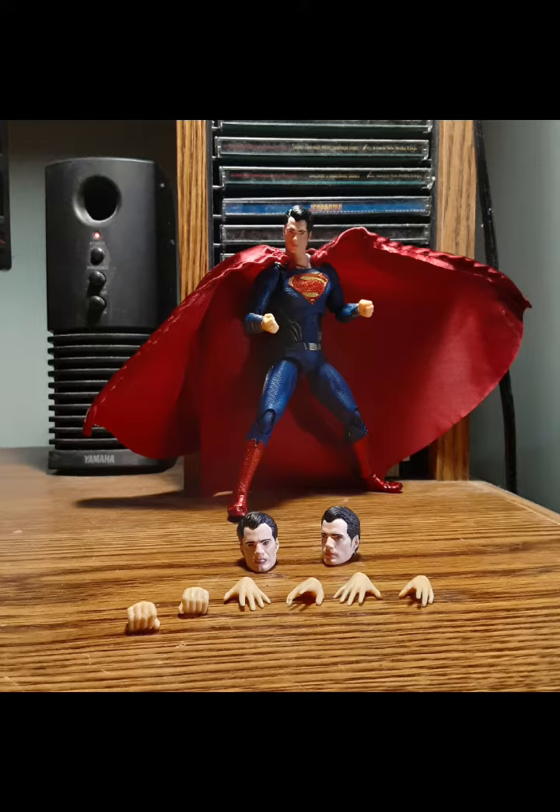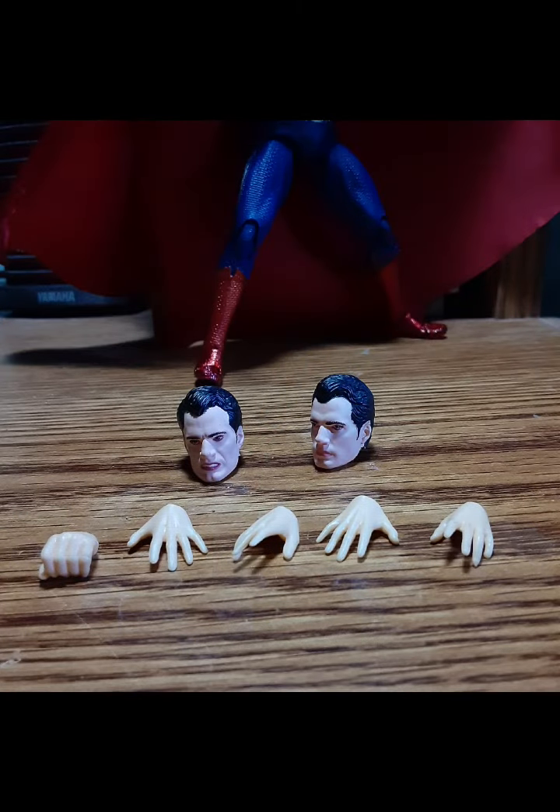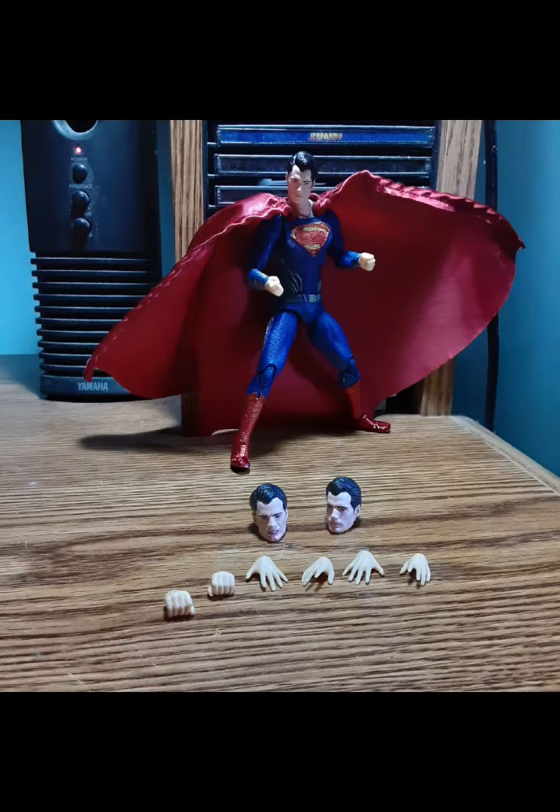I was a little disappointed that the figure doesn't have that much, but it was still worth picking up. It's Mafex, I had to get him. At a good decent price with free shipping, the figure comes with good articulation and a wire cape — though the cape isn't strong enough and could have been better.